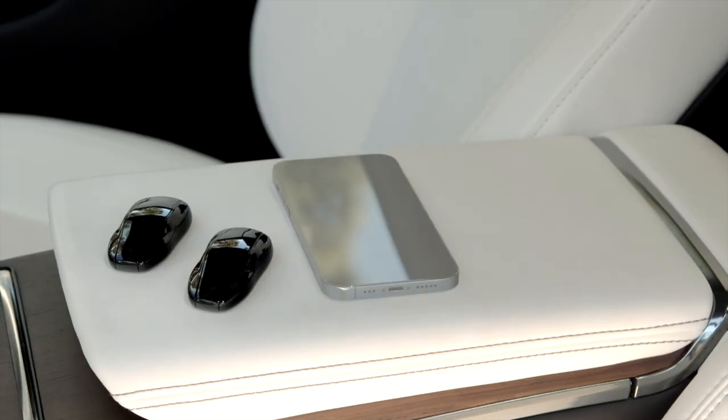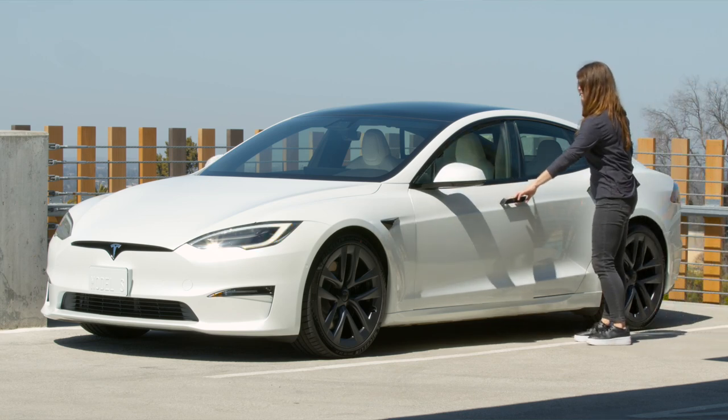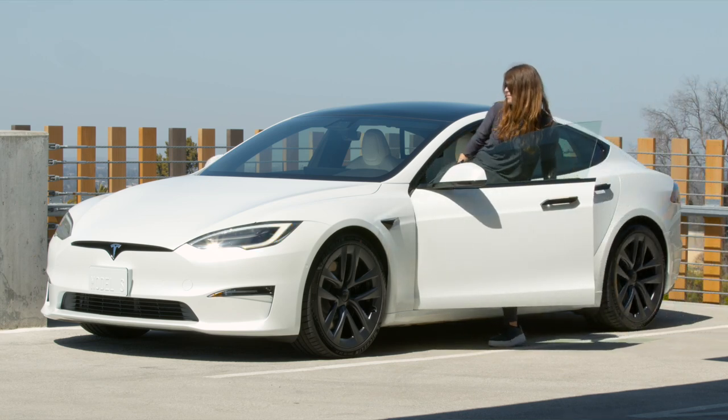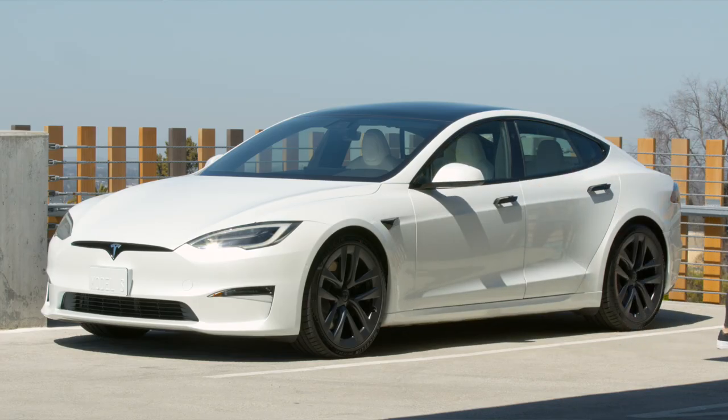If you like, you can pair key fobs to use as alternatives to PhoneKey. As with PhoneKey, when a key fob is on you, your car will automatically unlock as you approach it, power on for driving when you press the brake pedal, and lock as you walk away.